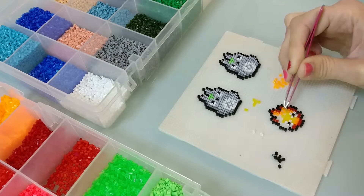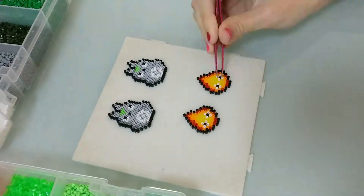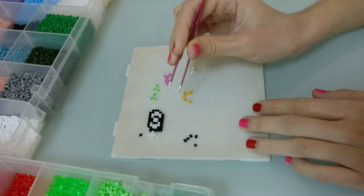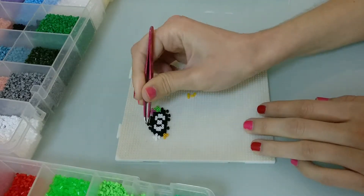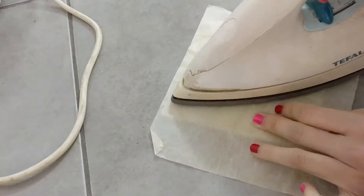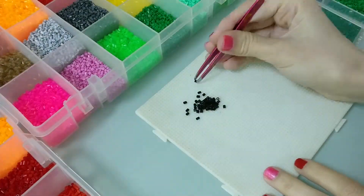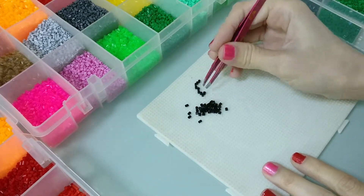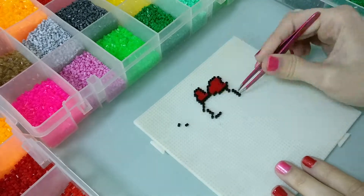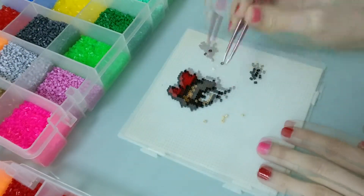I'm going to make two of them and then turn them into an earring.